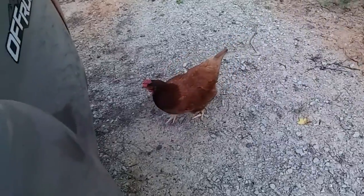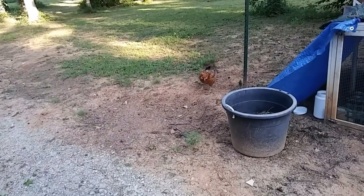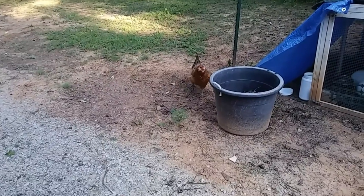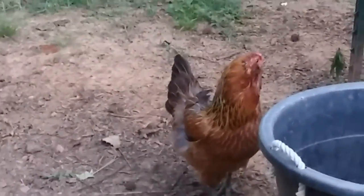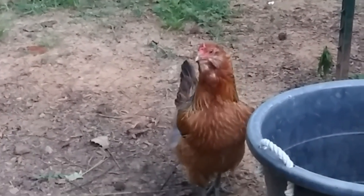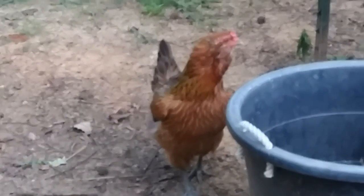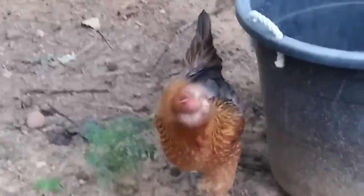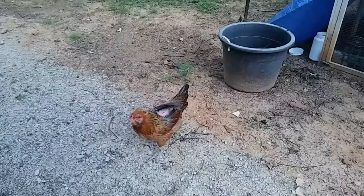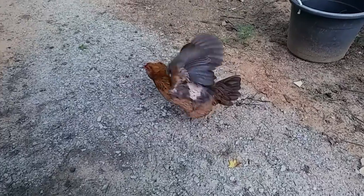Here comes Betsy and one of the Easter Eggers. Oh look at her face — she was one of the ones that got her back feathers taken off by Torch, and she still has not got them back. Because Romeo loves her. She's getting them back though — they're slowly but surely coming back.